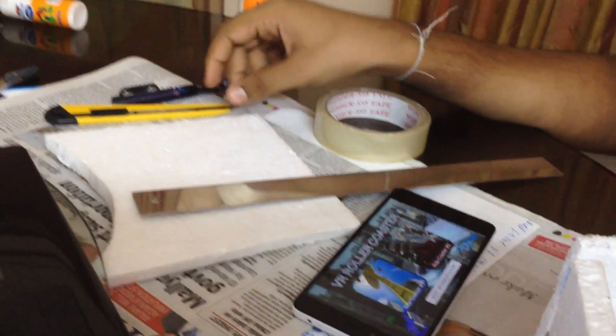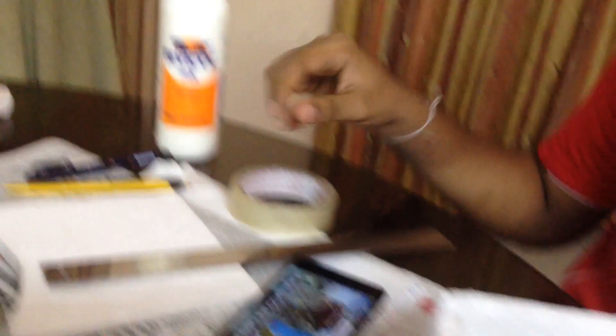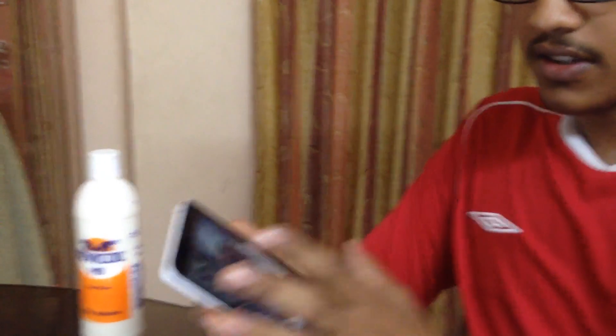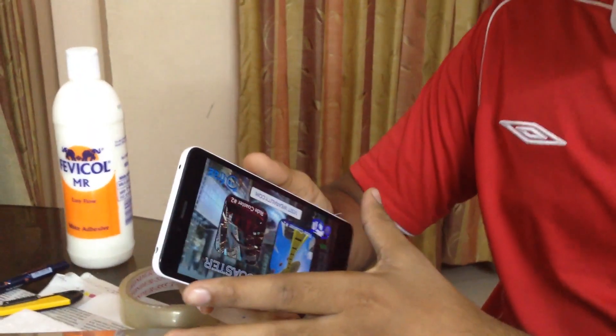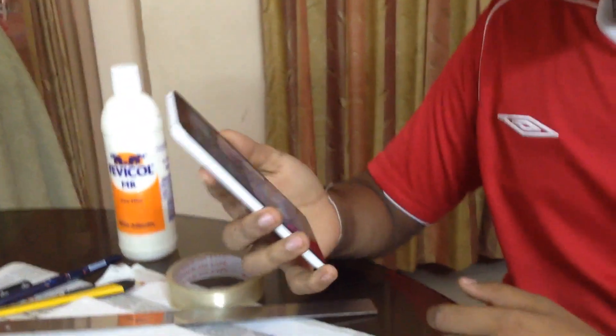So basically, all you need to make this headset is materials like cardboard or Thermacole, as I have used. You may need a pair of scissors and a cutting knife, a scale, tape, glue, and the two lenses that we discussed about. And of course, you'll need a mobile phone with a screen size of minimum 5 or 5 and a half inches with the Google Cardboard app installed.